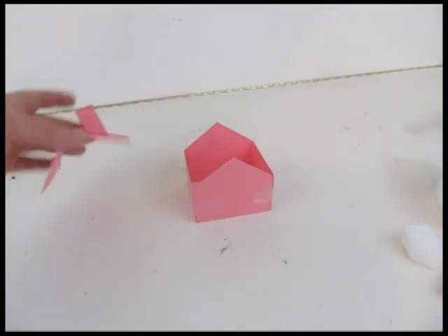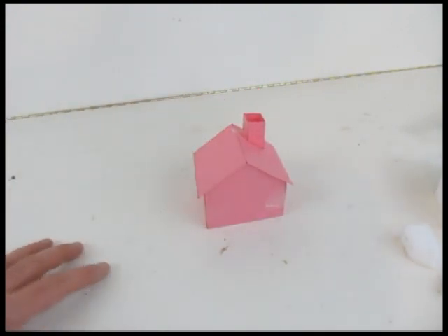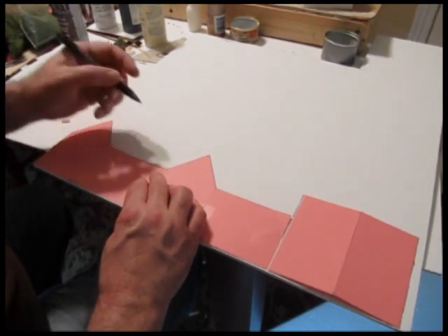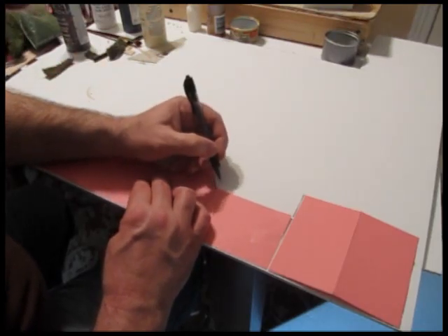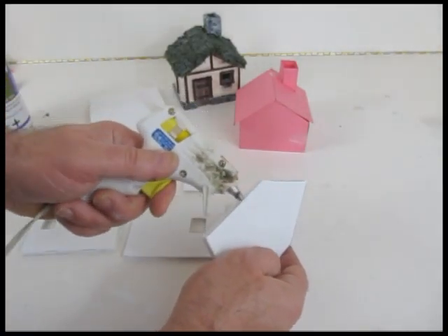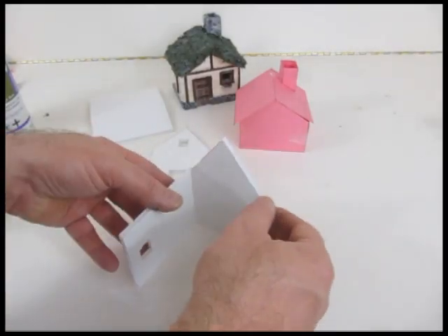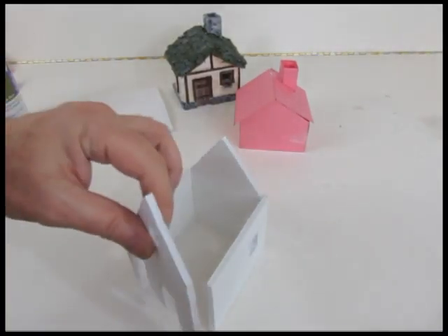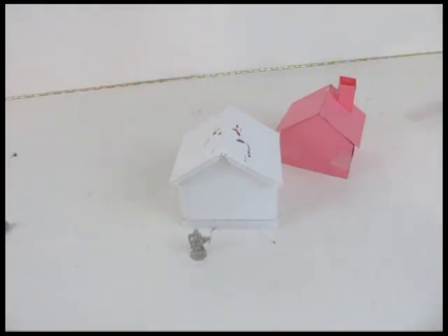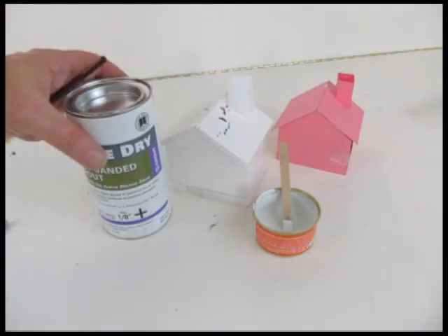First, start out with a paper template. Make your building the size and shape you want out of paper or card stock. Separate it and transfer that pattern to your foam board or cardboard by drawing around it. Then cut out the pieces and glue them all together. I use a hot glue gun — you can use any kind of glue you want, but a hot glue gun works really well. I have a piece of foam under there for the chimney and a piece of foam under the building — that's the brickwork.